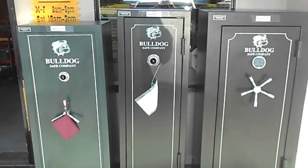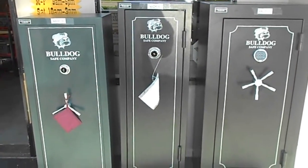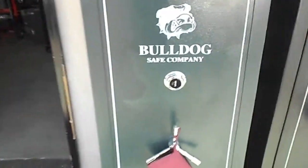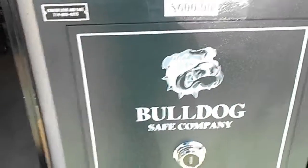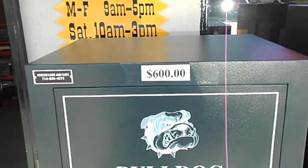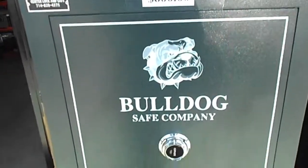As the sun is up and full, here's just a couple of our safes. This is our economic green safe, priced at $600 cash, not including delivery, not including installation.